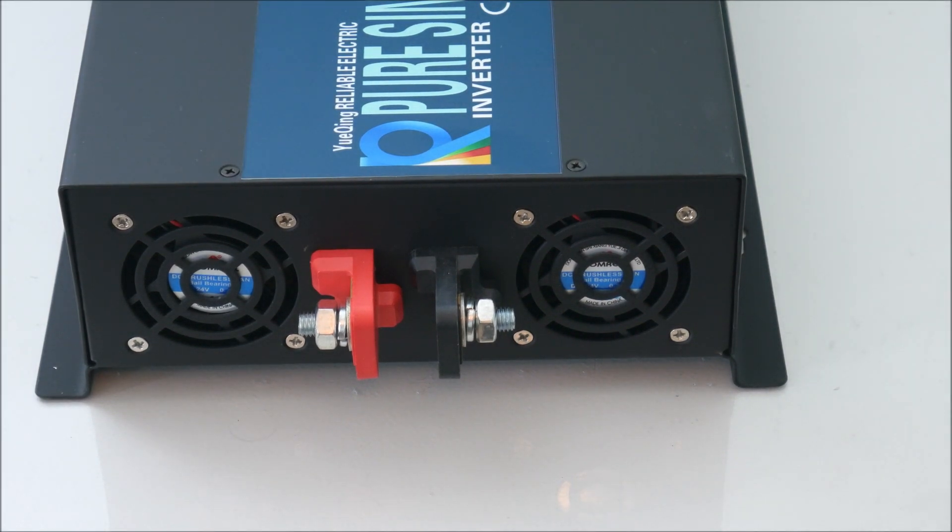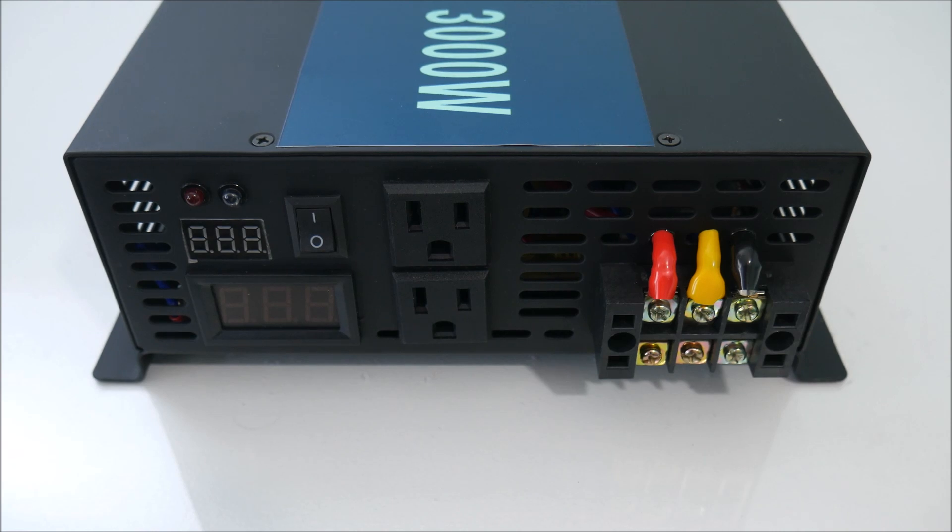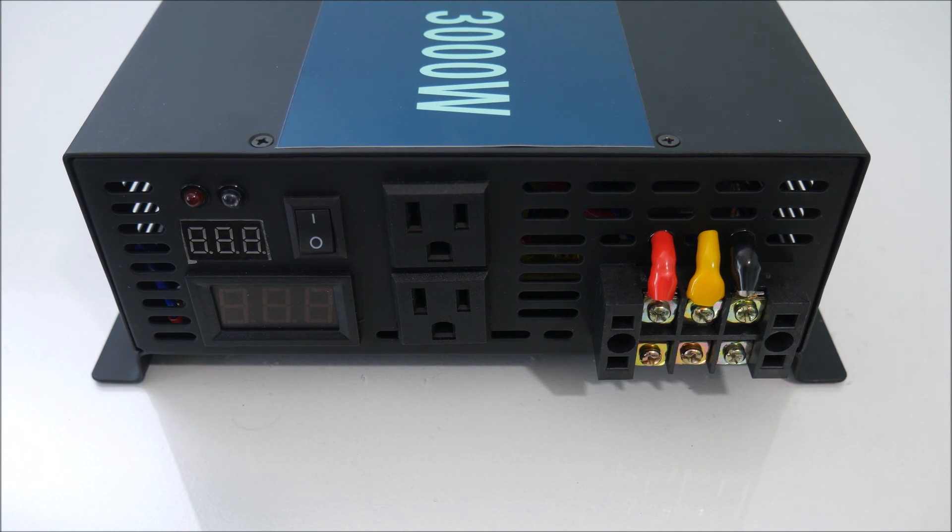There are also two fans that help keep it cool under high load. On the front there are two LCD screens showing input and output voltage, as well as two LEDs that indicate the status of the inverter. This model is designed for the United States as it has two American style 120 volt AC outlets. And on the right side you can see a power block for permanently wiring in circuits with Romex wiring.